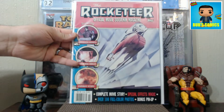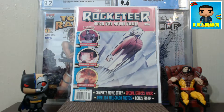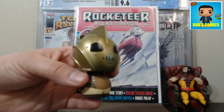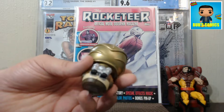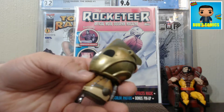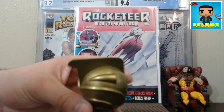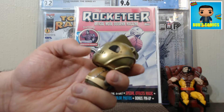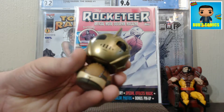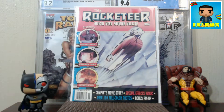Here's another one I picked up at an LCS - the Rocketeer Official Movie Souvenir Magazine. You all know I'm a big Rocketeer fan. My wife also got me this little door Rocketeer figure for Valentine's Day. Now that Funko makes a full-sized Funko Pop Rocketeer, but they get kind of pricey. This one's pretty cool though - look at that helmet. I love that nice color on it, and they have some chase ones that are all silver black-and-white looking.